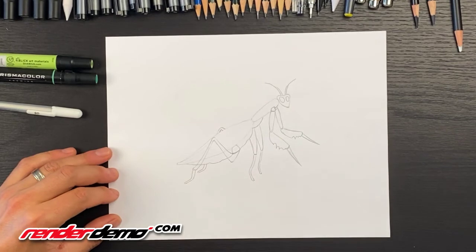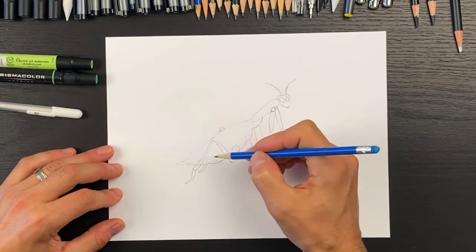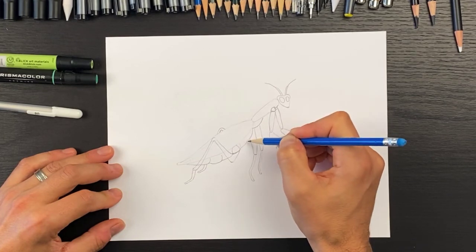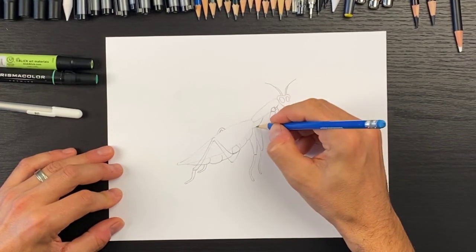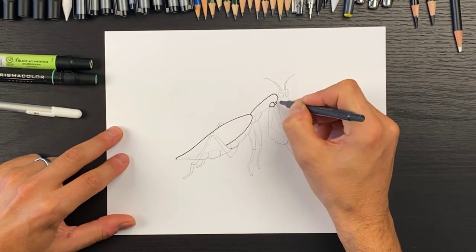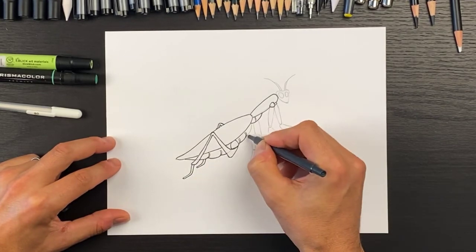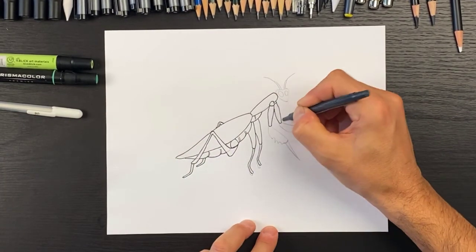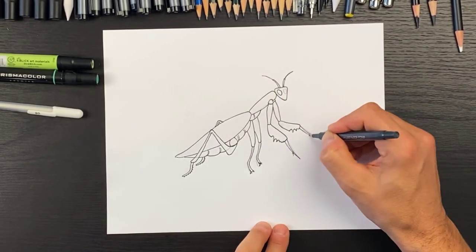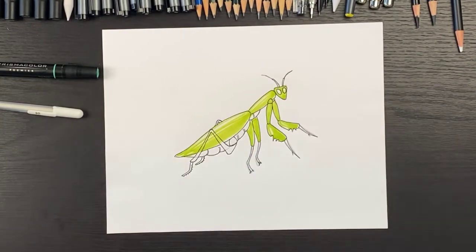It's kind of peekabooing on the other side. Now for these little bends, we want to add these little round shapes in here and put one over there in the belly. So there is how to draw a praying mantis. Let's go ahead and use our marker or ink pen to outline this.